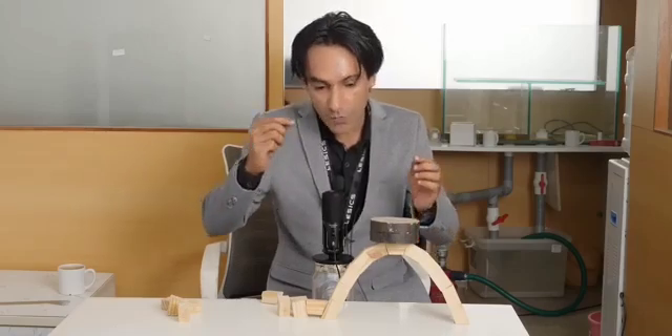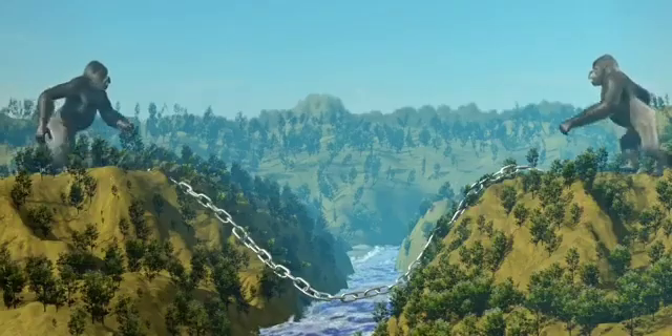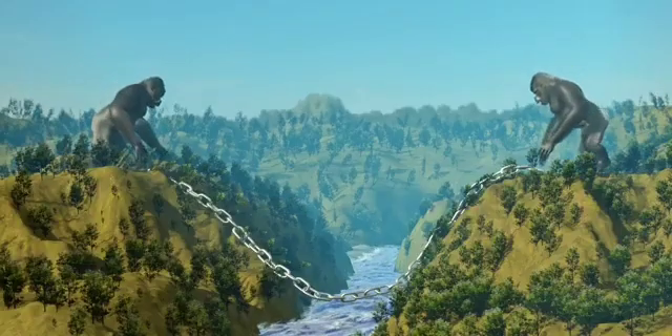Now it's time to prove logically why the parabolic arch is the best self-supporting structure. Let's tie a gigantic chain across the mountains of the Chenab.